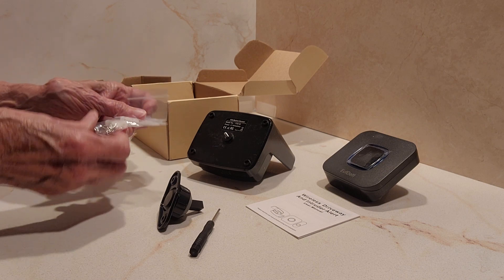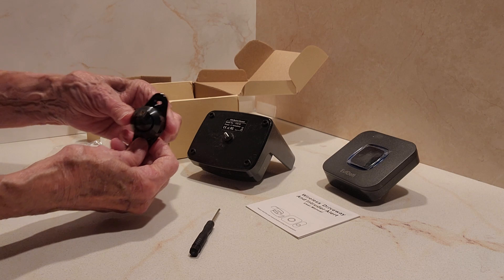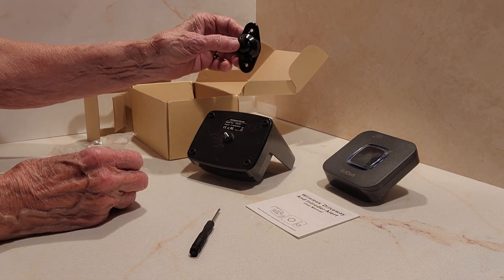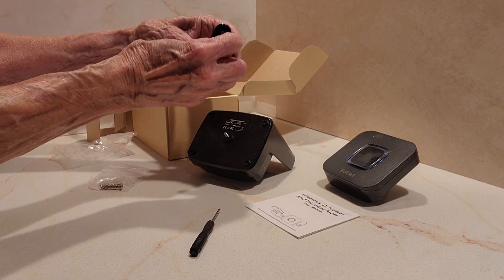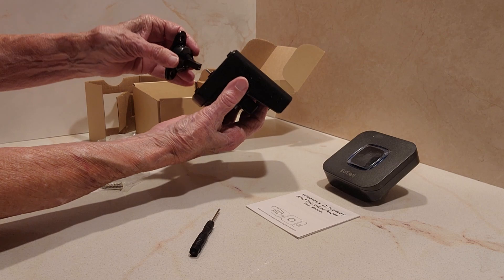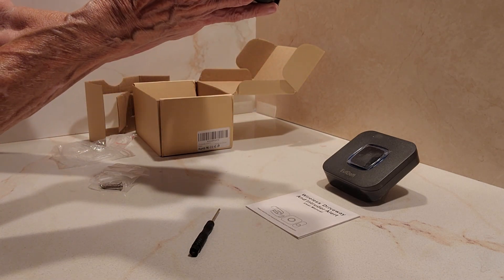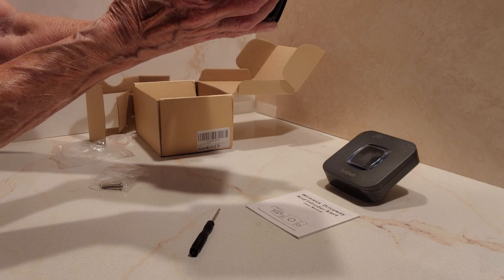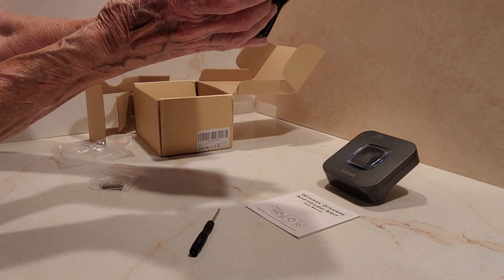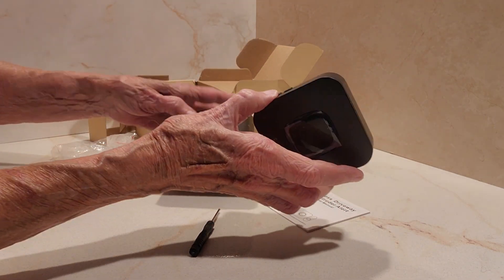I will need these long screws — I guess this is going to screw into a fence post or whatever you've got outside that you want to attach the sensor to, and then it's going to screw into that part and be on the fence post, wall of the house, or something like that.